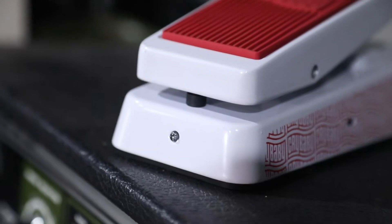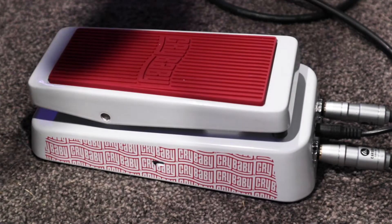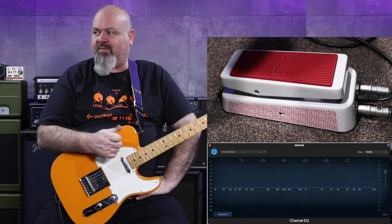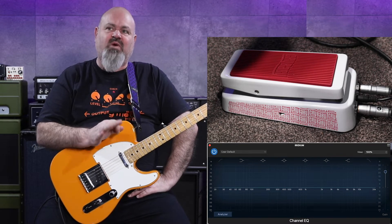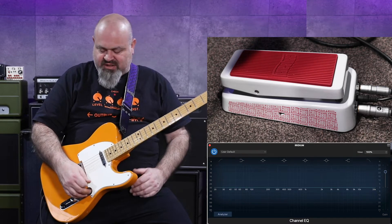This little red thing at the top is a little flashy light at the back. It's very cool. I've also got running on the screen here an EQ meter so you can see the exact sweep of the frequencies. It should be interesting and cool and I hope you enjoy it.